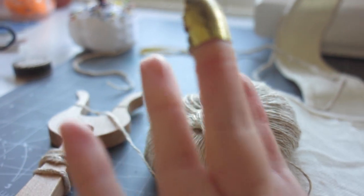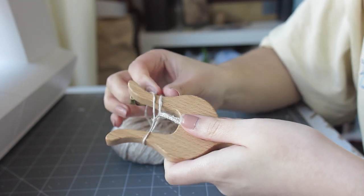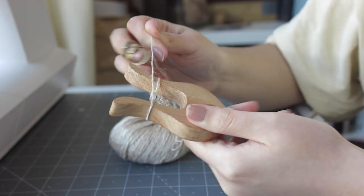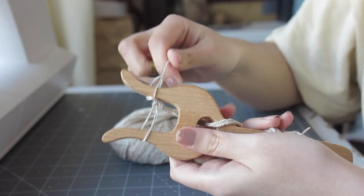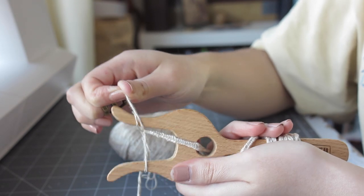When working with tougher yarn like linen, I found it really helpful to wear a thimble because of the way the cord presses against your finger when you rotate and tighten it — I just use it to help tighten it. The more you tighten the cord the smaller it will be. It is also important to try to keep the same tightness on the loops so that they don't vary in size.